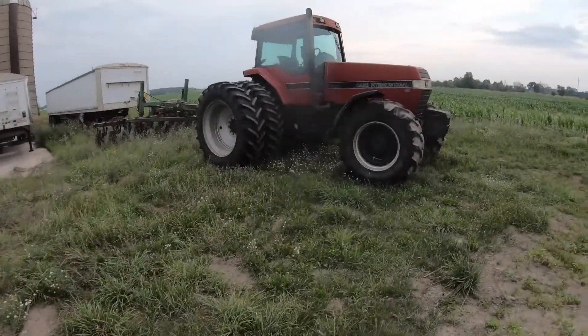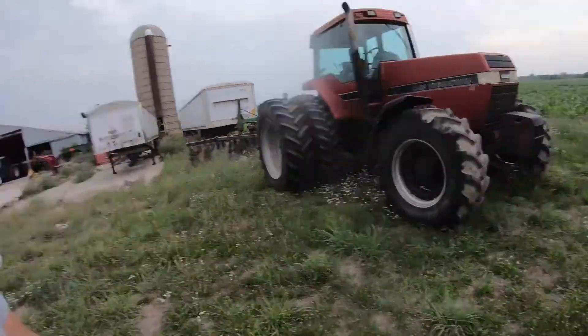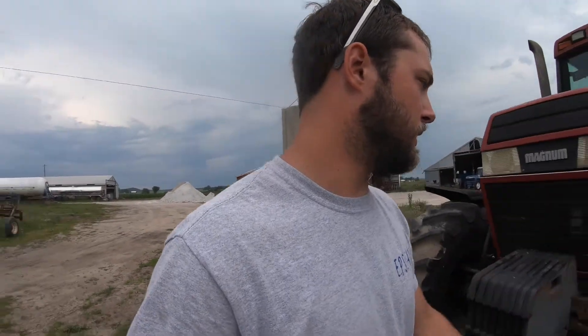I don't know if I've showed you guys this yet — I haven't, actually, and I kind of know that because I've been keeping a little bit of a secret. I bought another tractor, but I wasn't gonna let you guys know right away. We were working out the deal on it, so we had it on rent this spring.